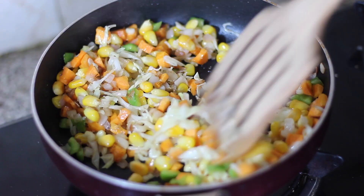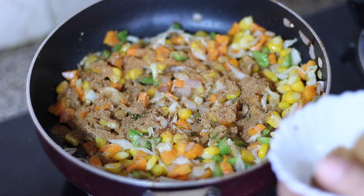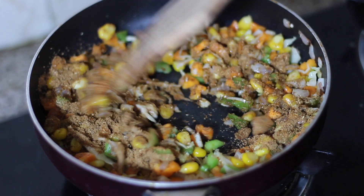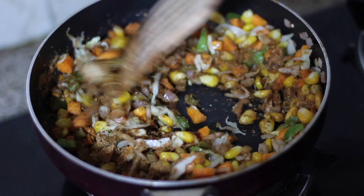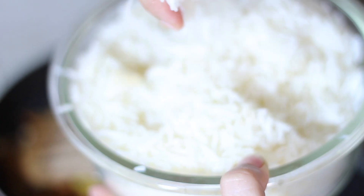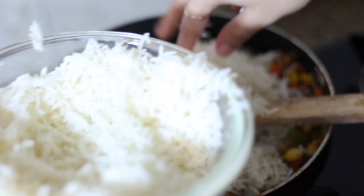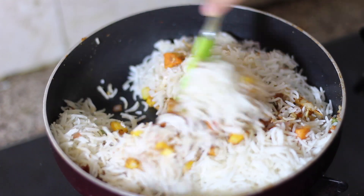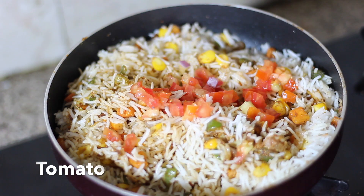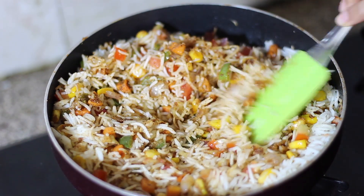Now I have added Mexican masala — 3 teaspoons of Mexican masala — which already includes red chili powder, cumin, coriander powder, and oregano, so you don't need to add any extra masala. The most important thing here is the rice — the rice should not be freshly made. It should be cooked at least 3 to 4 hours before. If you use fresh warm rice, it will be soggy and not enjoyable. We add a little salt.